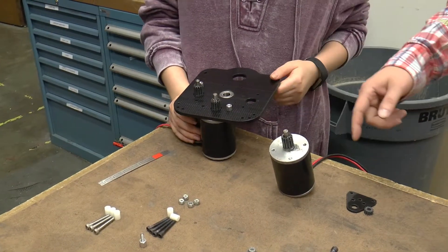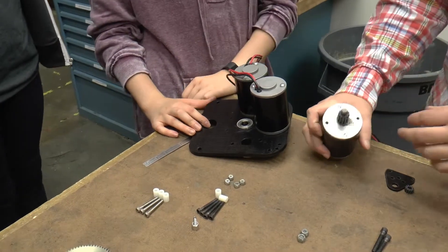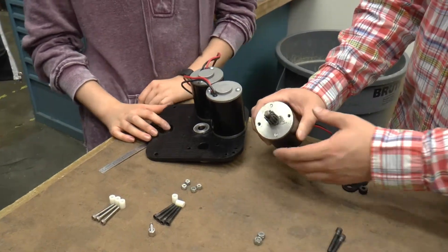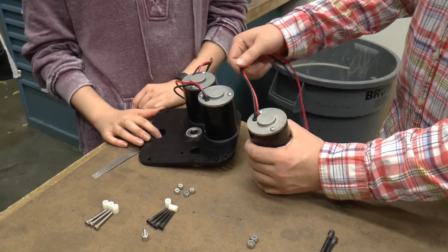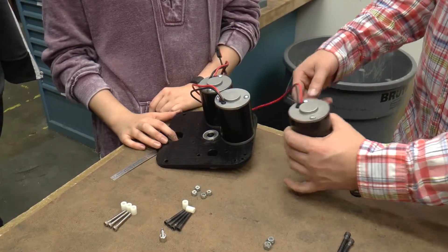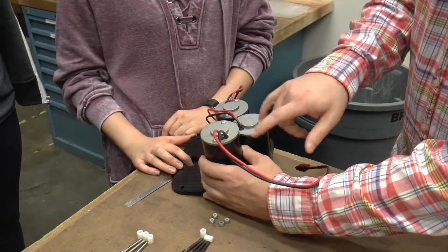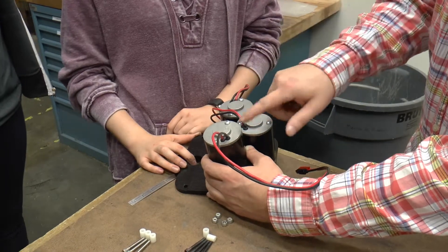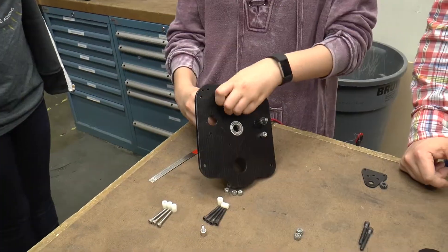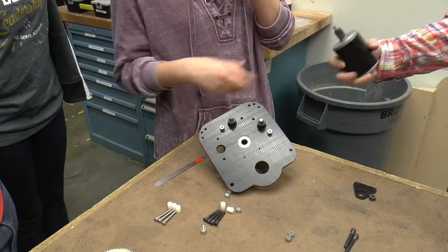Before we do this last motor, let's flip it over and think about what we've done. Whenever we attach these three motors, there are two choices about which way to orient them. On this side the motor is symmetric all the way around, so it doesn't matter. But when we look at the other side, the wires only come off on one side. On our other robots we chose to make all the wires come off on the outside of the circle, so let's set them up with the wires all on the outside, which means flipping this one around. This one with the wire going towards the outside.